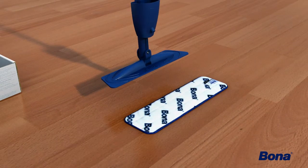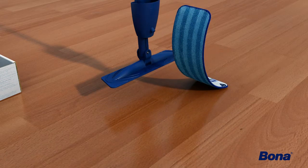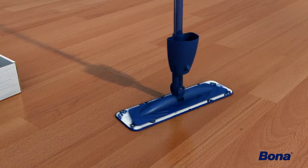Lay the Bona microfiber cleaning pad on the floor with the blue side down. Place the mop base firmly on top of the pad. The Velcro on the mop base will securely attach to the pad.